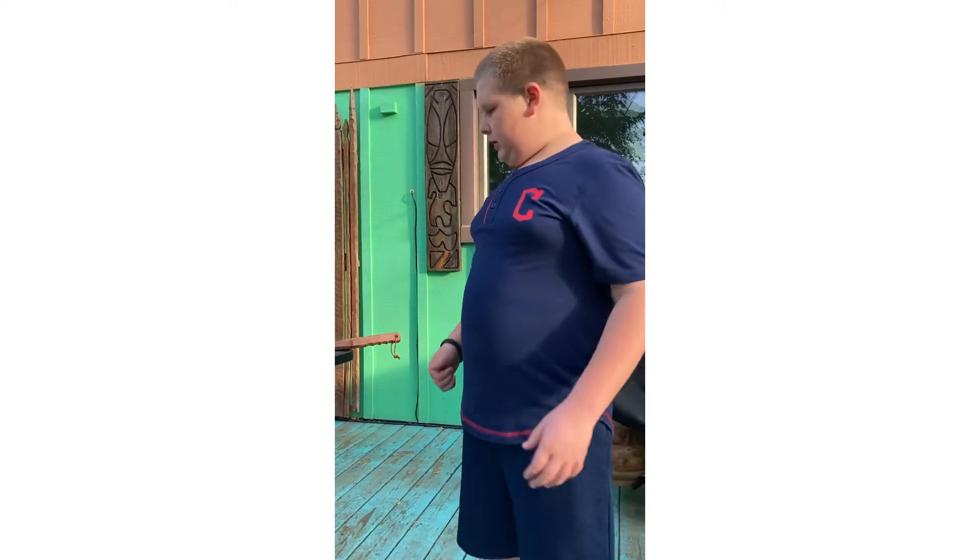Hello, welcome to my YouTube channel! If you're new, my name is Lucas and I am a kid chef. Today I'm gonna be making grilled chicken sandwiches. I'll check back when I'm seasoning them.